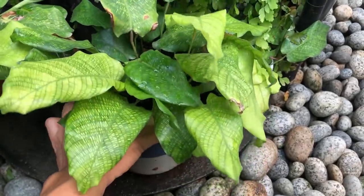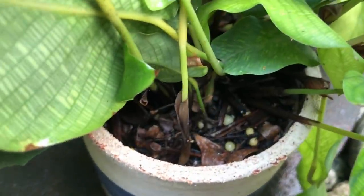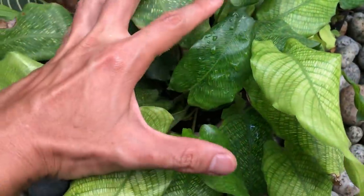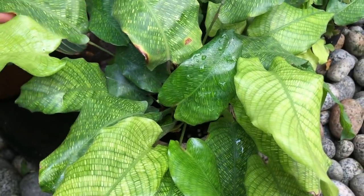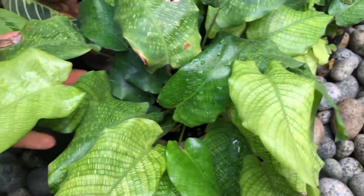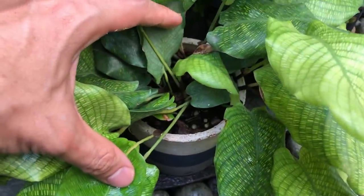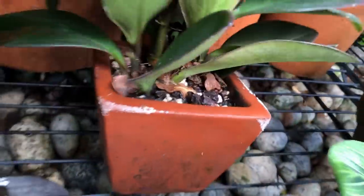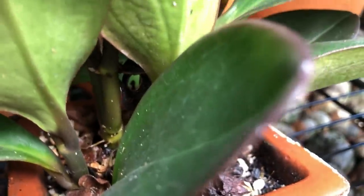Here is a huge Calathea mosaica. It's done really well, though it's a pretty slow grower. I had it in the general purpose potting mix and it can live in this condition. It's not as finicky as other Calatheas, which need the jungle floor potting mix and airiness around the roots. The Calathea mosaica would appreciate jungle floor better, but general purpose works fine. And here are some peperomias in terracotta pots with the general purpose potting mix — I may have top-dressed with some pine bark.